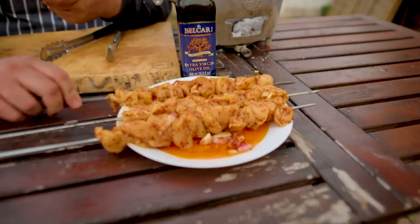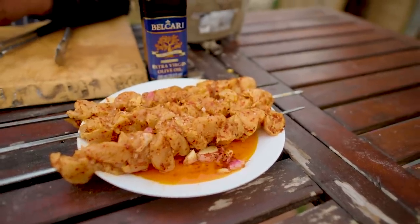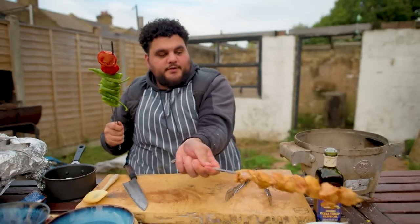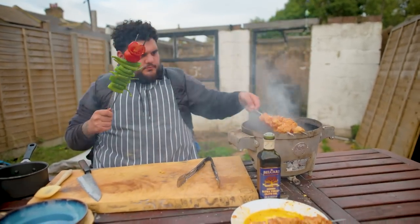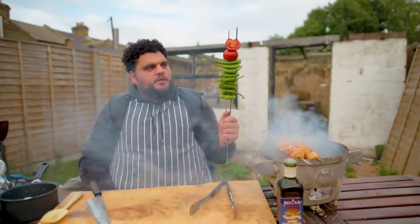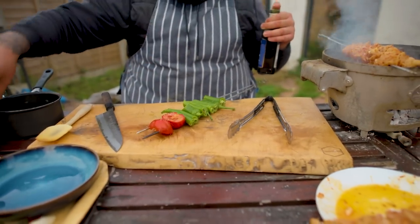I'm just going to roll this in the bit of oil it's been sat in, just to create smoke and flavour. And then a nice sprinkle of salt on both sides. Chicken on. I'm also adding Turkish peppers and a tomato cut in half. We want a little bit of oil on this just to start the cooking process, and a crack of salt.